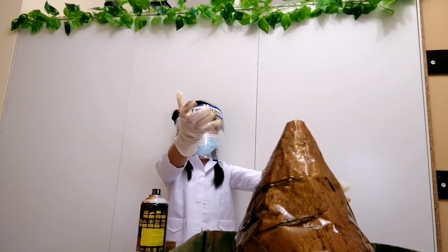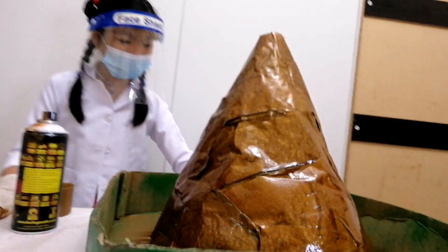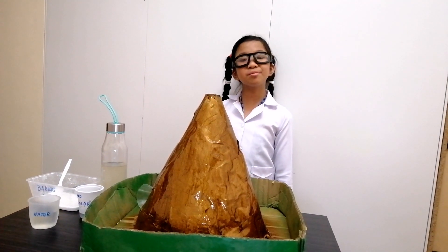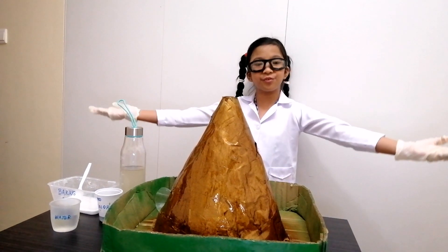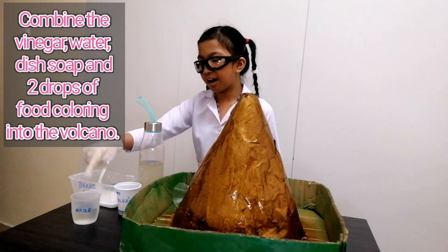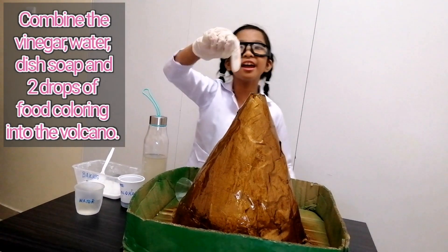We're done! Now let's combine all the ingredients for the volcano. Combine the vinegar, water, dish soap, and two drops of food coloring into the volcano.